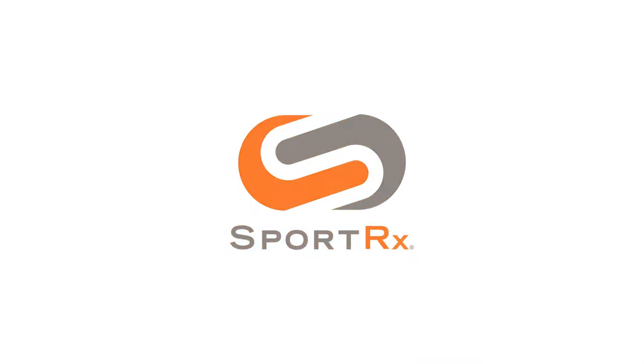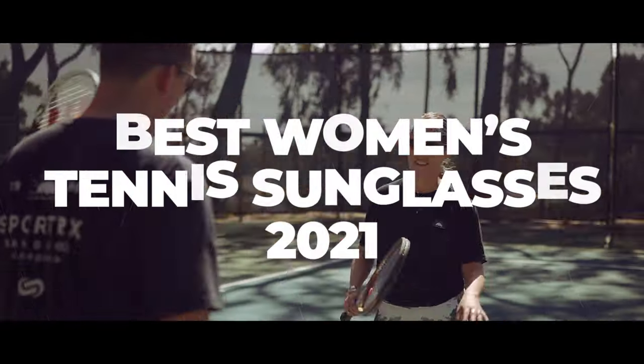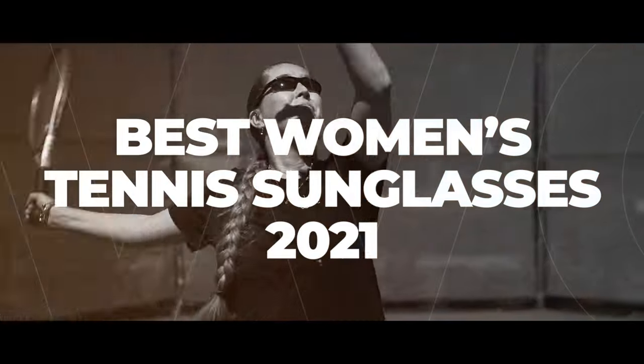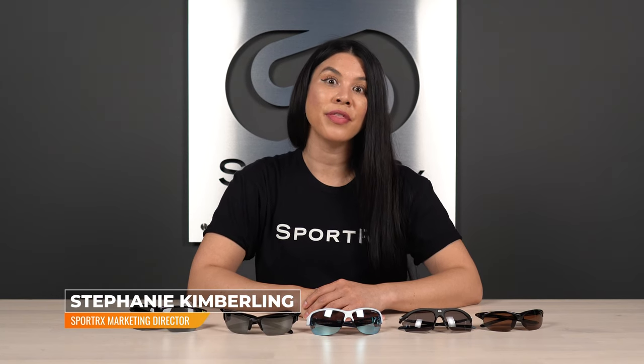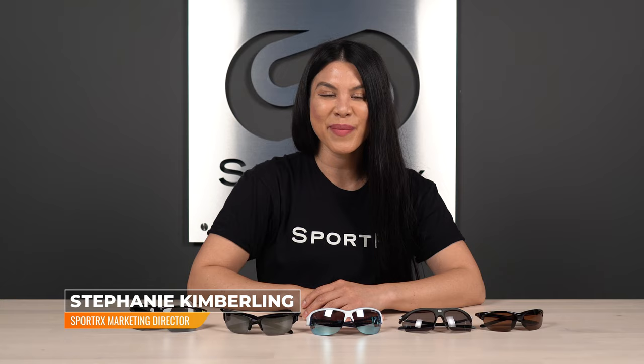Tennis players, are you looking for the best women's tennis sunglasses? Hey, what's up everyone? It's Steph from Sportrx and today I'm going to give you the best tennis sunglasses for women of the year.